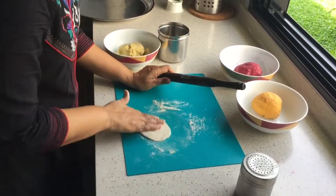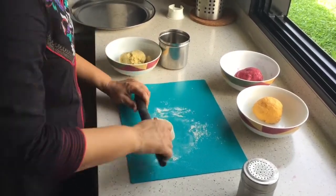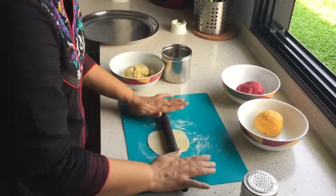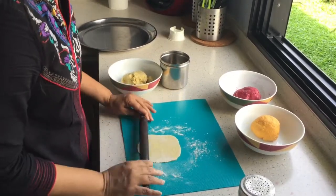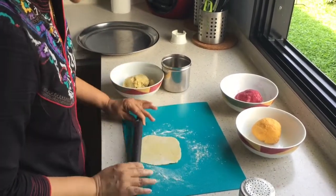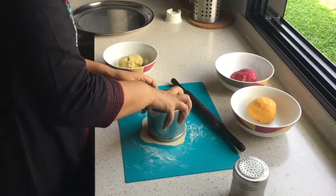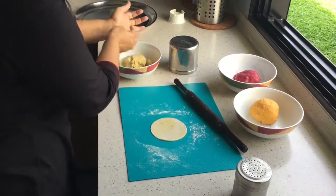This is something different - normally we do aloo puris but this is colourful in a way. When you have children they will love it because of the colour - if they are fussy eaters, just make this and they will go crazy. So just make a small round size. If you are not good at rolling, you can roll this and then use the cutter and just cut it out like this, and your nice round puri dough is ready.